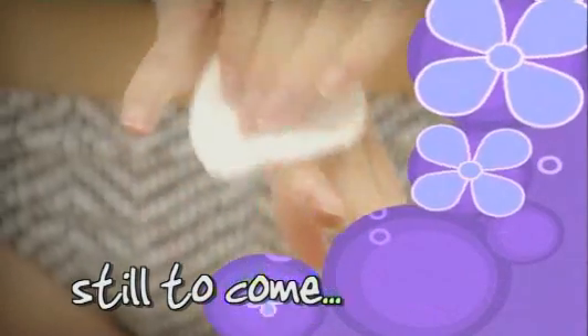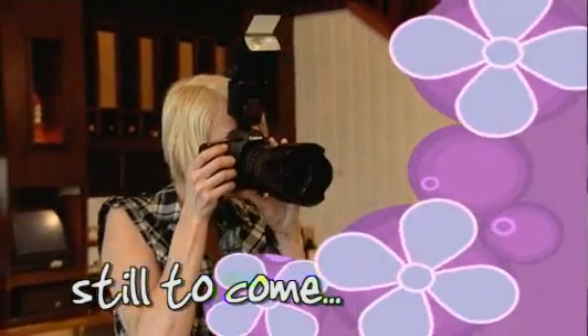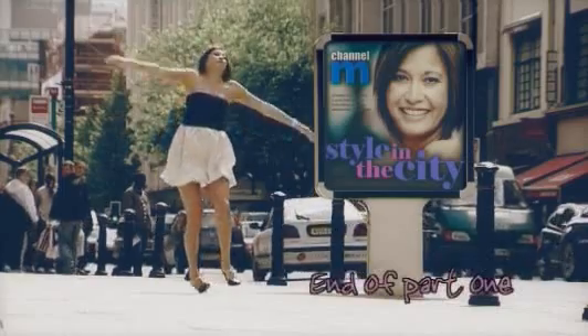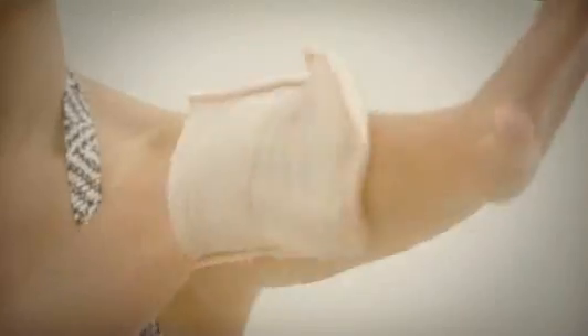Still to come on Style in the City: if you're fed up with getting a streaky, orange-looking tan, stay tuned for a guide to perfect application. Welcome back to Style in the City. Since winter is in full flow and our summer tans have faded, many of us will be looking to hit the bottle — a fake tan, that is. In recent years we've seen booming sales of self-tanning products, much of this down to consumers trying to emulate celebrities' tanned appearance.